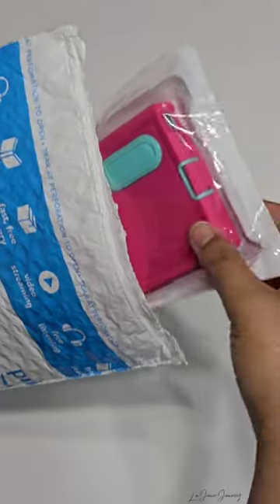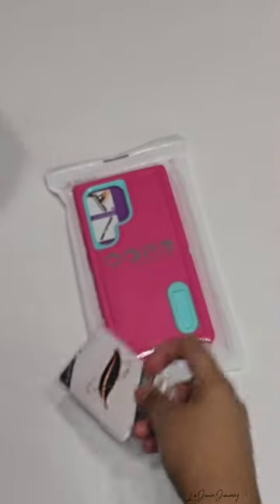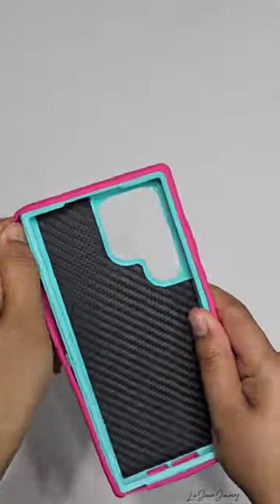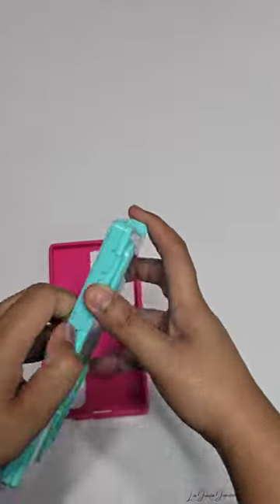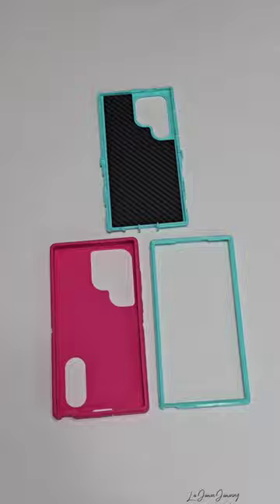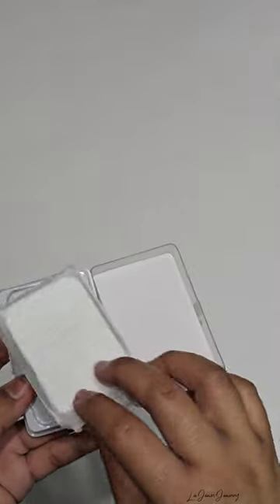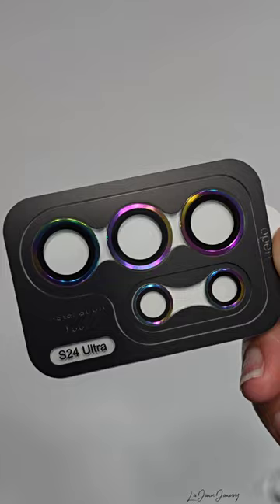Back with a new video — today I will be unboxing and installing a phone case and camera lens covers for my new phone, which is the Samsung Galaxy S24 Ultra. The camera lens covers are so pretty, I love rainbows, I love colors.